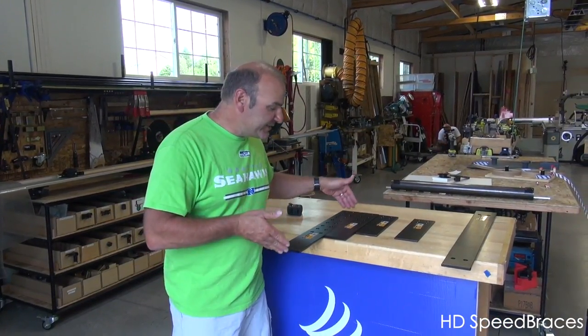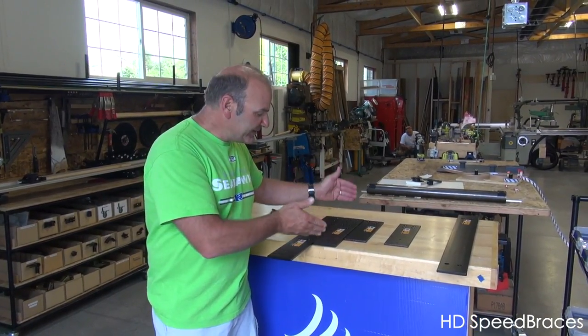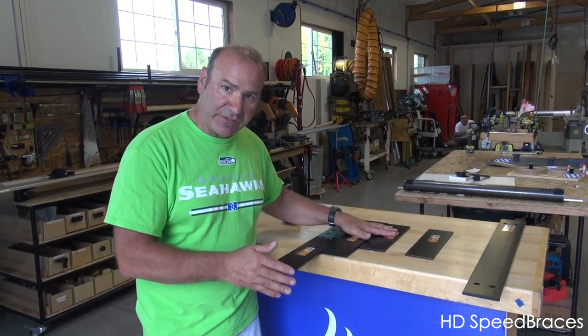Next we have a new lineup of HD heavy-duty stealth speed braces. We have them in 24 inches, 16 inches, and 12 inches.